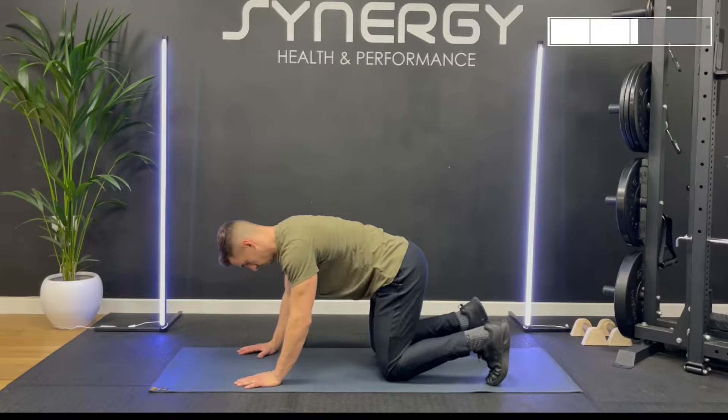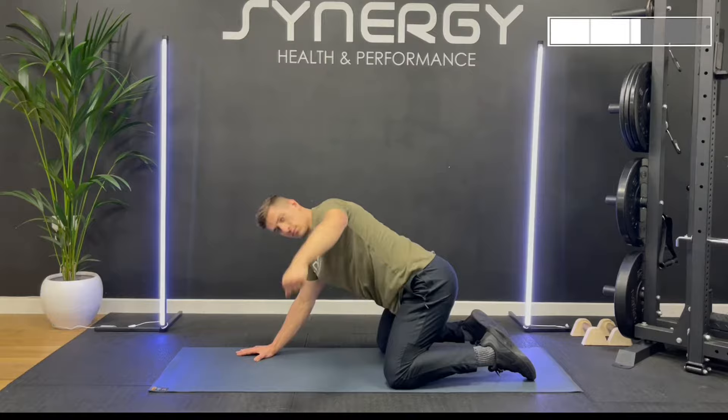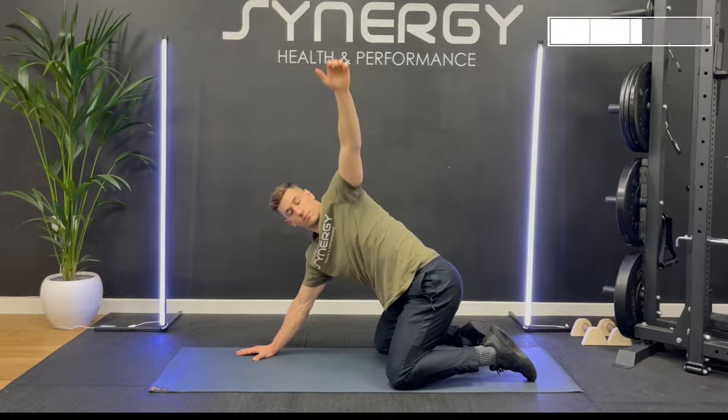Next up we're going to mobilize the upper back. Come into a four-point kneeling position — you're going to reach one hand as far under as you can, then round back pointing to the ceiling, really opening out that chest and upper back. We're going to do 10 on one side and then 10 on the other.